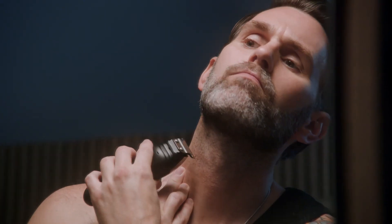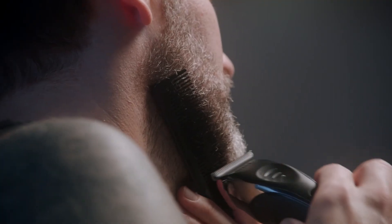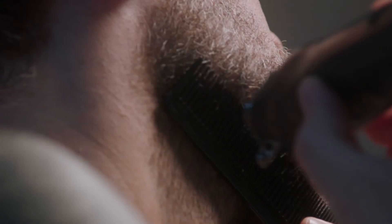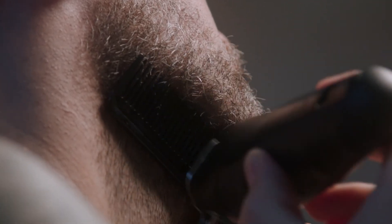Using just the blade, blend the edge of your hairline to the skin. Connect the jawline to the neck by placing a comb under the jaw, angle the teeth away and trim along the comb, working the whole way around the jaw.